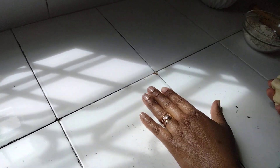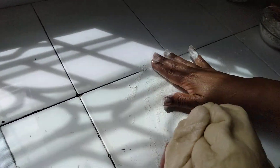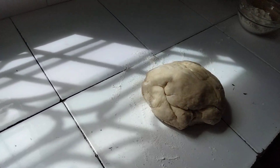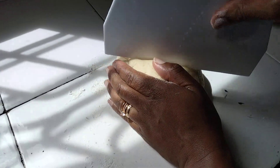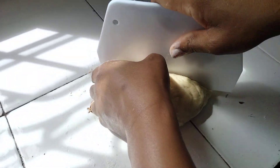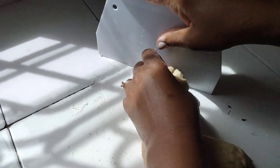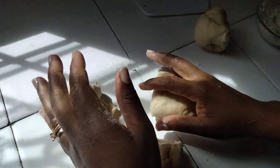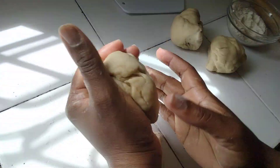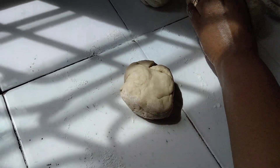My counter is super clean, so I'm just going to spread some flour on it. Then I'm going to divide my dough into four pieces, then further divide those into nine pieces total.